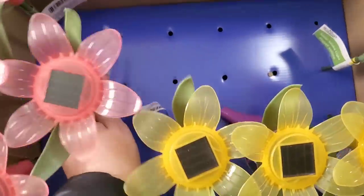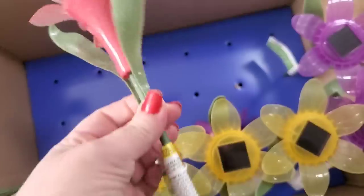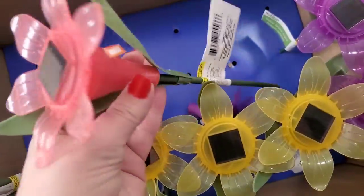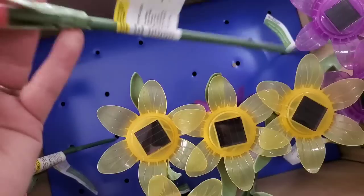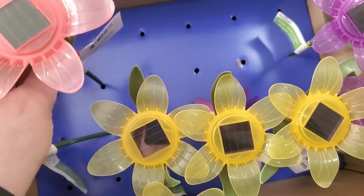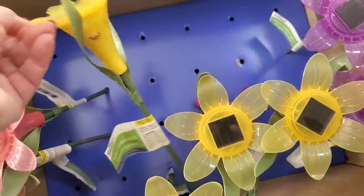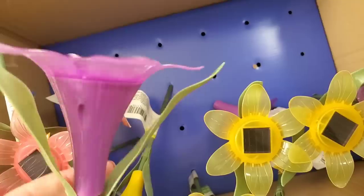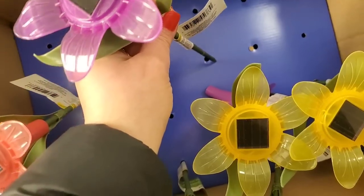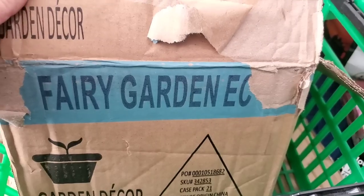Spring is definitely getting released here at the Dollar Tree. They brought back these solar lights — I happen to love these. They don't really have a spotlight; they sort of glow, but they look really gorgeous in flower pots. They come in a really pretty pink, a beautiful sunflower-looking yellow, and a gorgeous purple. Price something like this out online, guys — they're not $1.25, they cost way more than that.